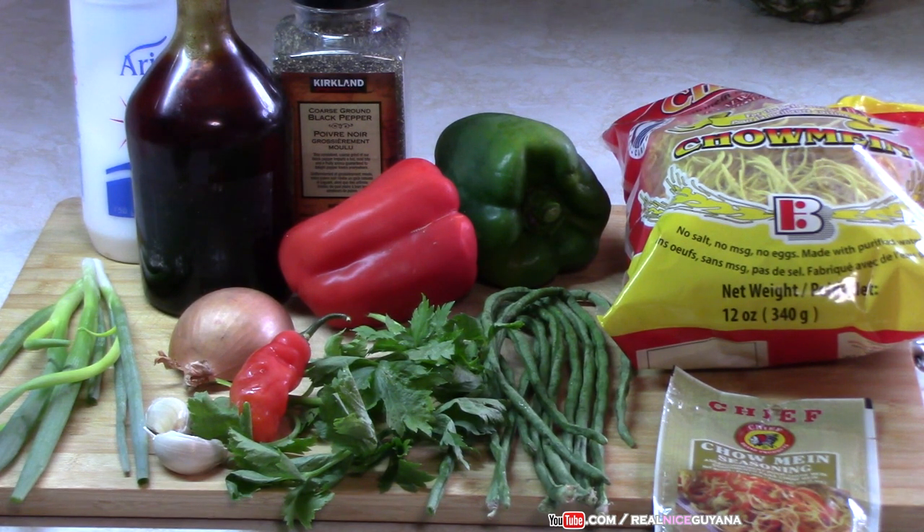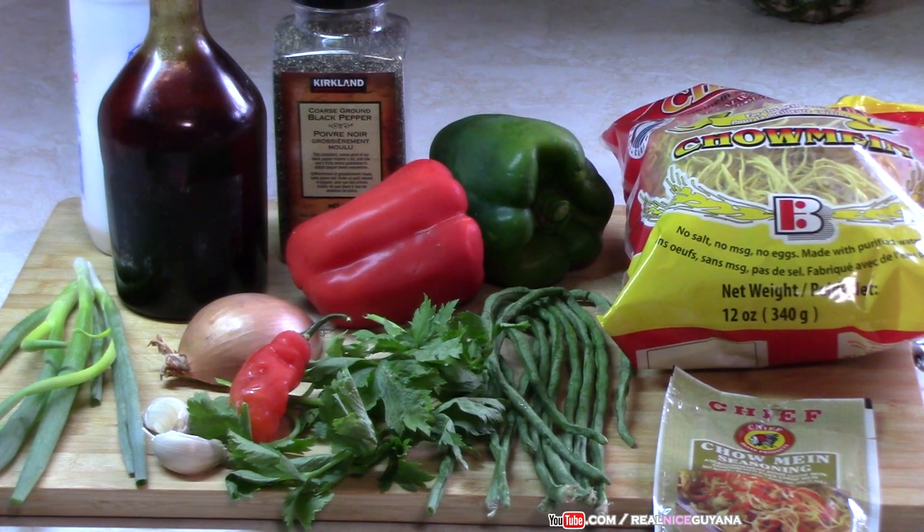For this we're going to be using one pack of the chow mein, which is 12 ounces as you can see there. We're going to be using some bell peppers — you want to nice up the dish, make it look lovely and presentable, because people eat with their eyes first. We're going to be using some chow mein seasoning, some bora, celery, onions, garlic, pepper, scallions. We're going to be using some casserole for color, and black pepper and salt. Then you're going to see what a lovely dish you're going to make in place of your baigan and rice, which I know a lot of you hate.